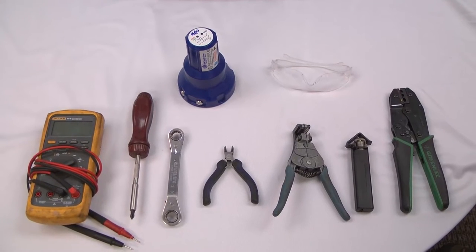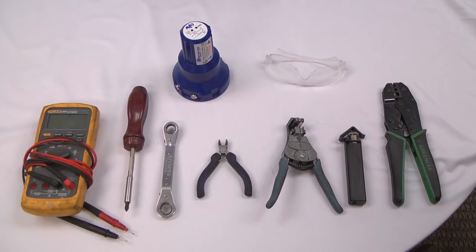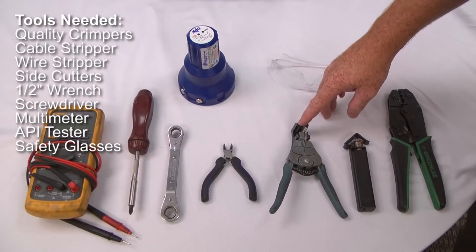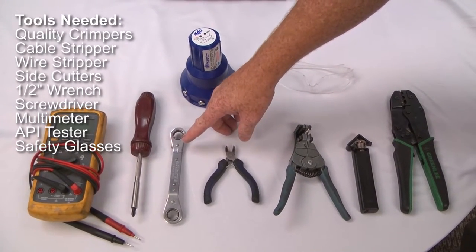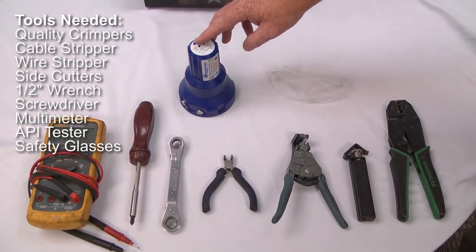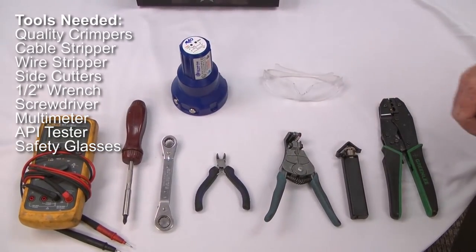Some of the tools that we will be using today to troubleshoot these problems and correct them are a quality pair of wire crimpers, cable stripper, wire stripper, side cutters, wrench, screwdriver, multimeter, and any kind of API tester. Today we're going to be using the LPW 1397E, and of course safety glasses.